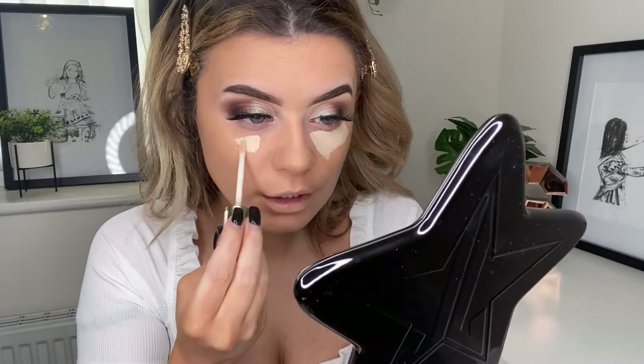Moving on to concealer — I'm going to take my Collection Lasting Perfection concealer in the shade Extra Fair. I'm going to take my beauty blender, which I haven't wet, so be right back. Okay, taking my concealer, I'm going to highlight my face and conceal these bags even though I've done nothing but sleep. Has anyone else just not been able to find the motivation to do anything? I barely get out of bed anymore — I've gone from working three full-time jobs to not really working at all.